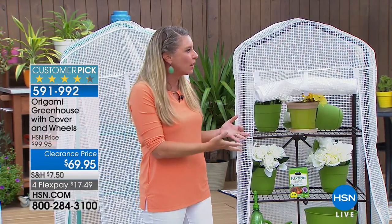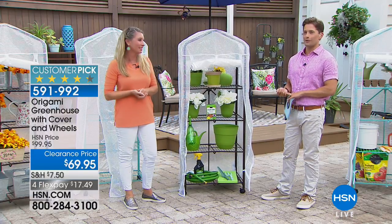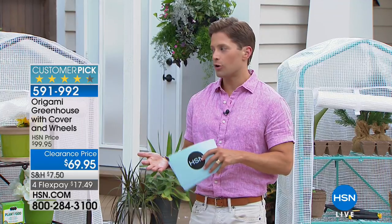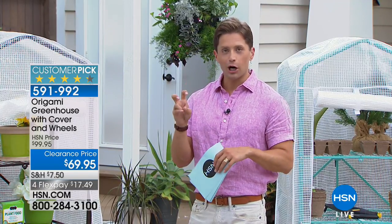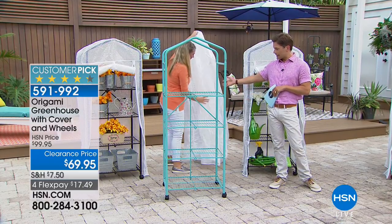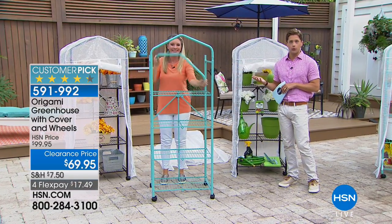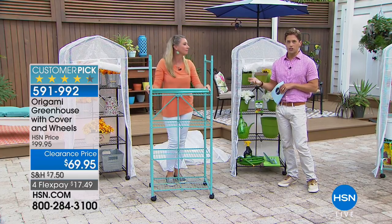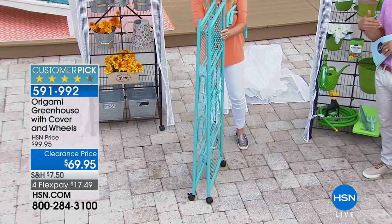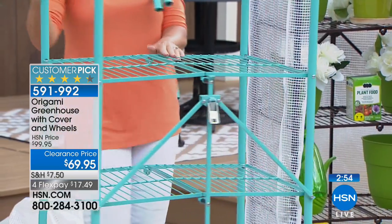This greenhouse creates that perfect growing environment, eliminating the guesswork of what zone to put seedlings in or how wet the soil needs to be. It's a customer pick, as are basically all Origami products at HSN, because the quality is top of the line and the long-term longevity is excellent. If you're in a seasonal home, you can fold this up and store it without taking it apart. Today everyone gets locking caster wheels and the greenhouse cover included. Choose turquoise or bronze — color matters since there will be times you use it without the cover as a portable shelving system.